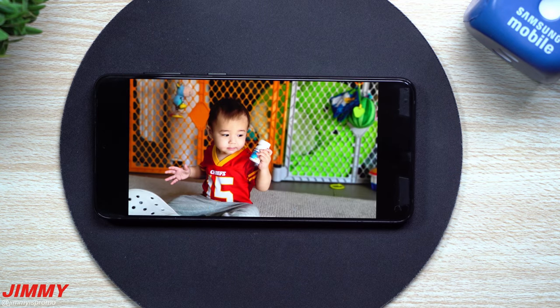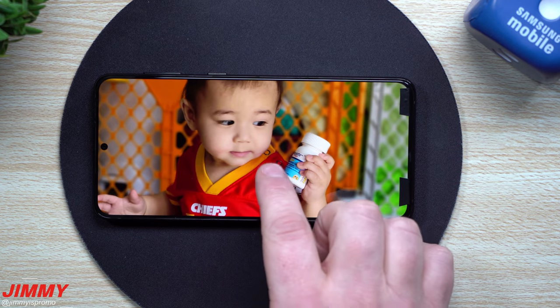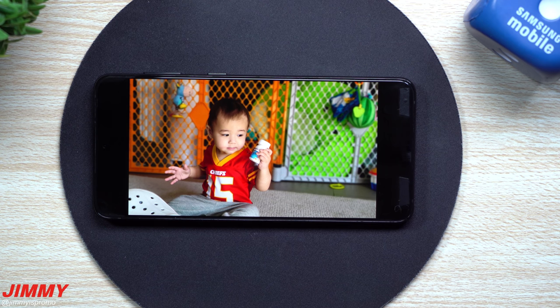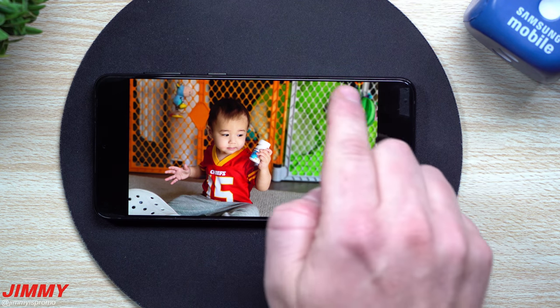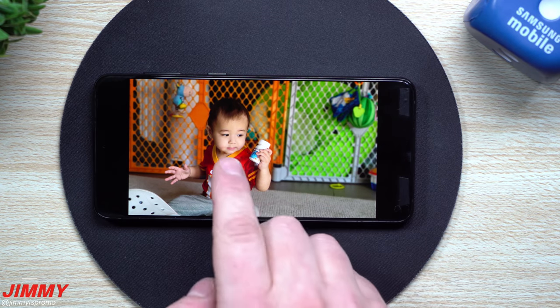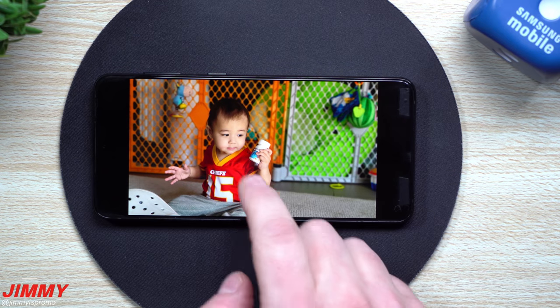Now if we move over to these images over here, these ones are just super clear. I'm a huge fan of the coloring, of the contrast, of the whites, and pretty much just all of the balances. It looks really good. I got my Crocs in there. Everything back here is going to be blurred out, and then he's just going to be super crispy and clean with this image and shot here.